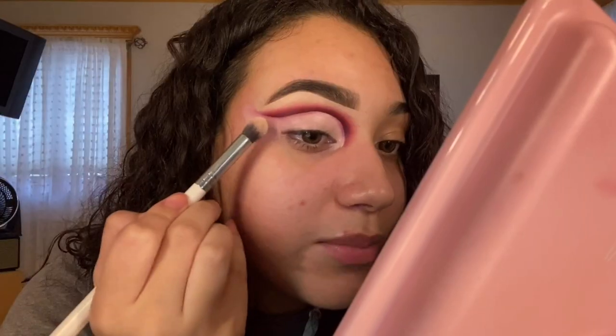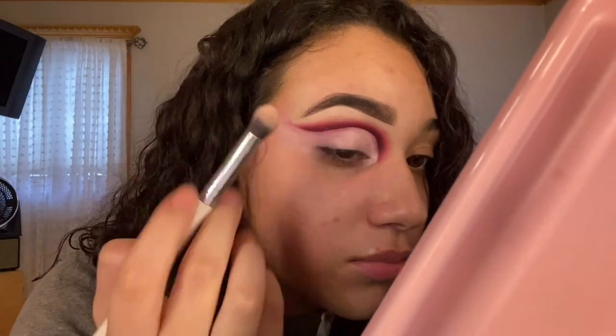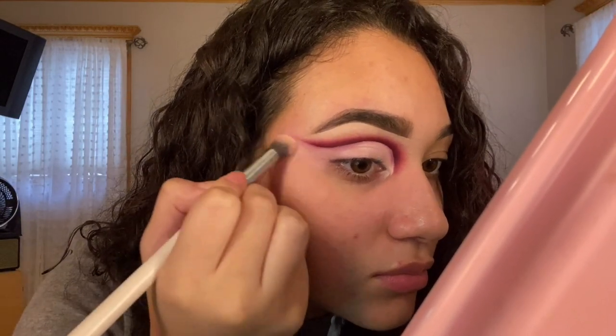We're going to take the same brush that we used to blend out the base in the beginning, chop this out, and try to set it. Then we're going to add tape. A lot of people ask where I got my tape from — this tape is surgical tape, I got it from CVS. I like it because it's gentle on the skin and it doesn't pull it.